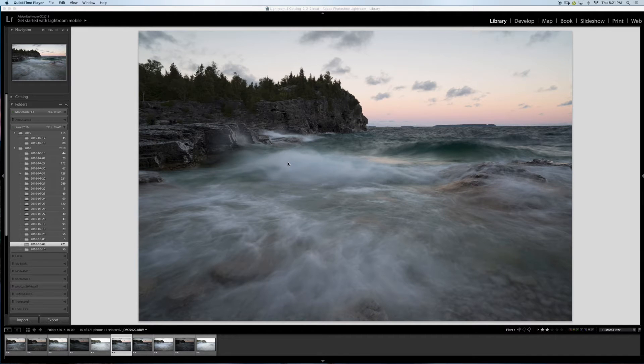Hey everybody, I'm going to edit a picture from Bruce Peninsula. I was there on the long weekend and the picture I chose is at Indian Cove — it's a seascape picture shot early at sunrise. I shot this on the Sony a7R II.